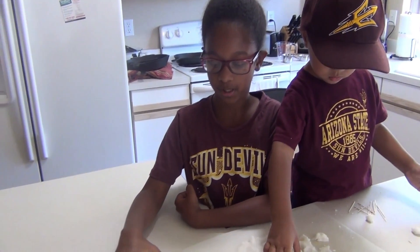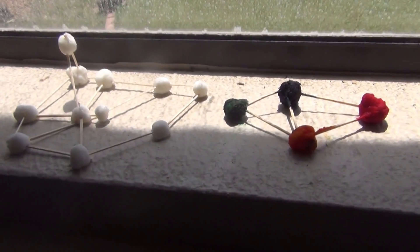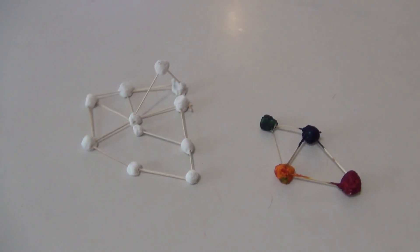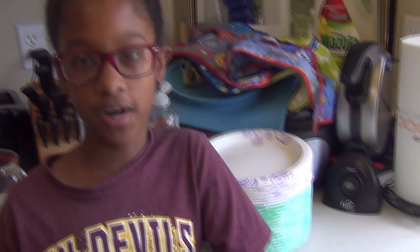Very carefully pick up your molecule and put it in a sunny place and let it dry. So that could be a great science project and I really hope you liked it, hope you had fun, and please like, subscribe, and comment below and share with everybody to see if they do it. Thank you for watching.